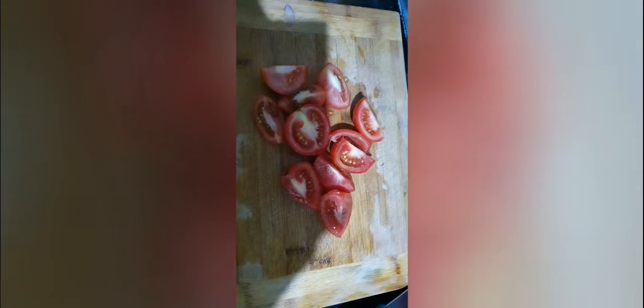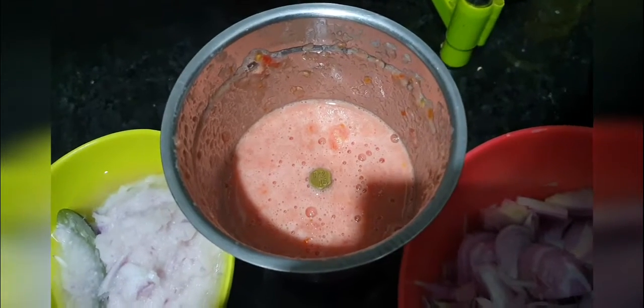Here is the paste. I have three tomatoes that I am going to make puree out of. The puree is ready now.